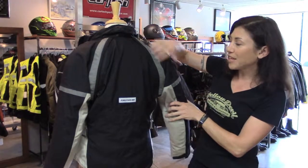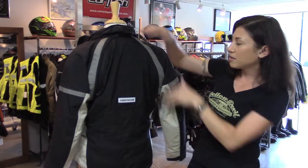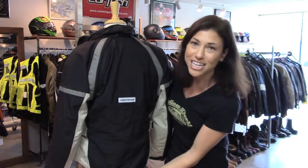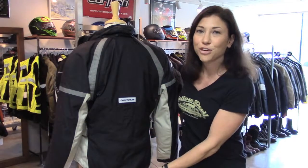We also have reflective panels going on both sides of the shoulder across the top of the arms. And notice that it's a bit longer in the back, so it does a nice job of covering your butt.